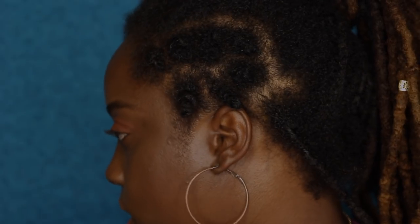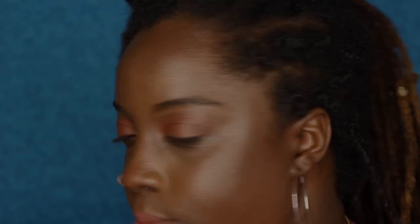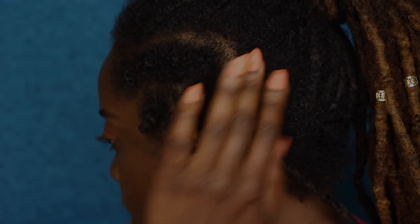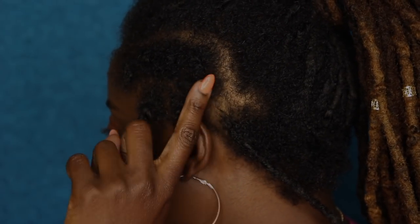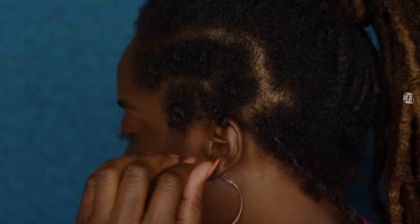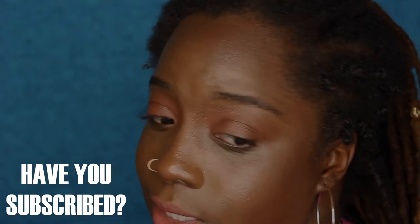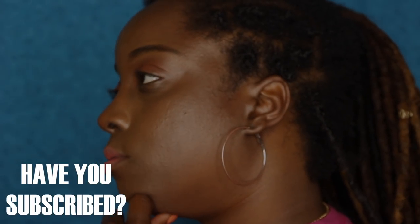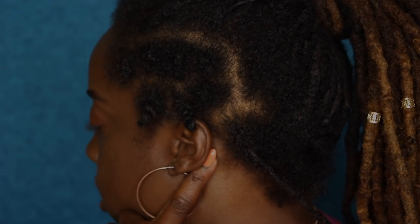So I haven't re-twisted them since the last time we spoke. The parts are kind of fading, but you can still see the actual locks and they're kind of forming. I still have to sometimes take my finger and twist around, because like I told you guys last time, my hair took forever to lock. I notice the frizz and I do notice that it unravels a lot.